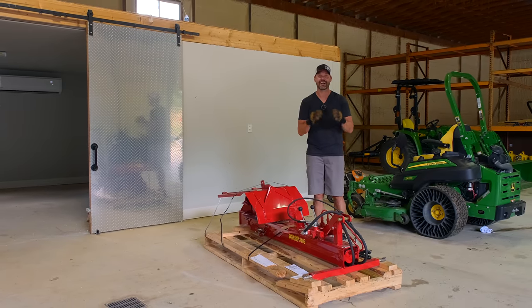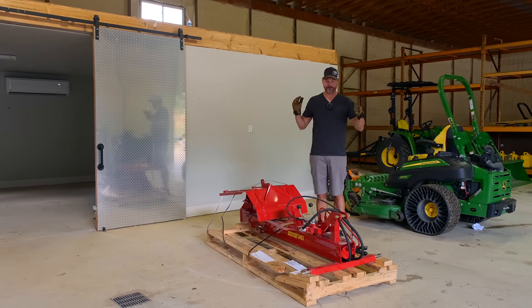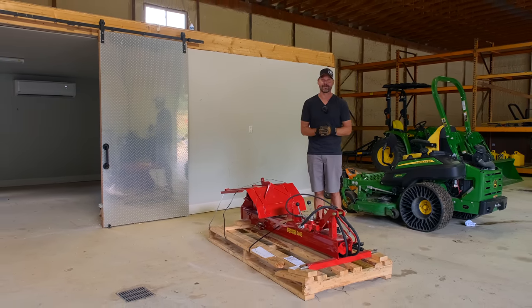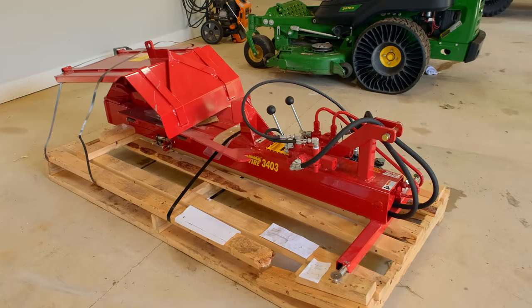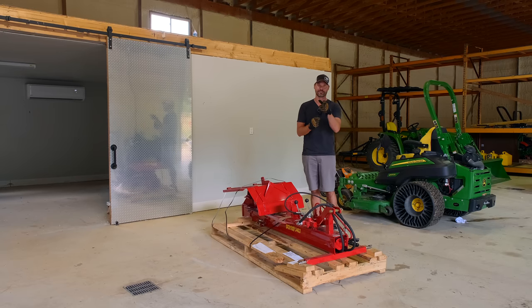Folks, how we doing? Welcome to Good Works Tractors. Got a brand new product for you today — the first product I've got in from Splitfire. I can't wait to tell you more about it and go through it myself. We're going to get it all set up today, take you through it, tell you all the features too, so stick around.